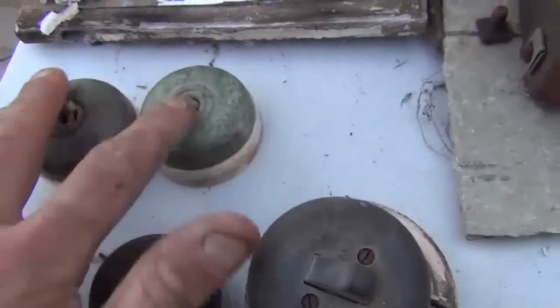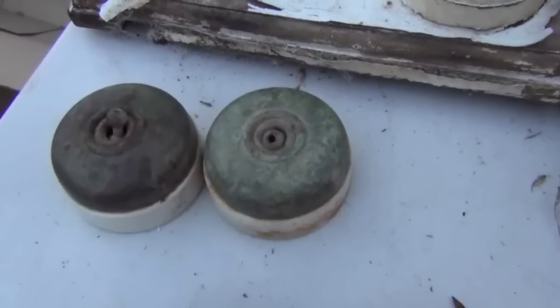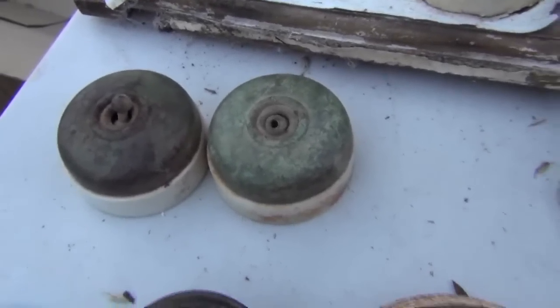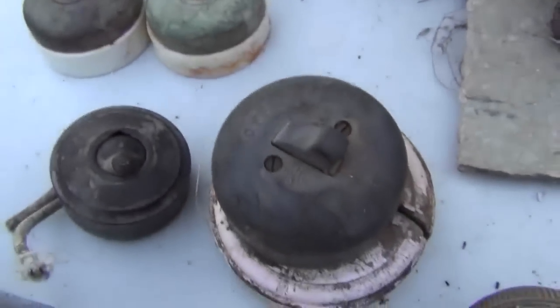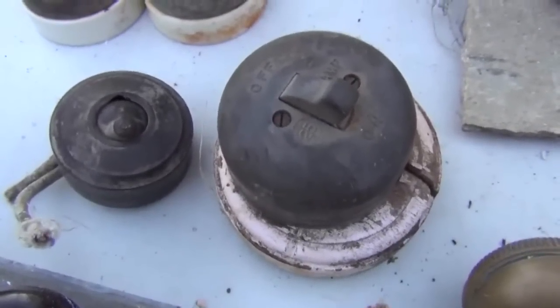I actually just sold two of these exactly the same just recently for about $30 on eBay. A lot of people these days, when they're building new houses, like having the old-style switches. Those ones you can see there — they're the Bakelite enamel, I think they're called.